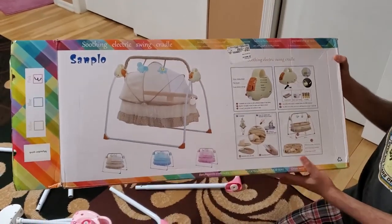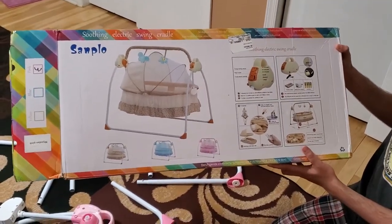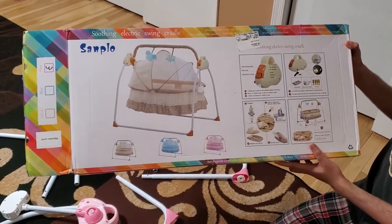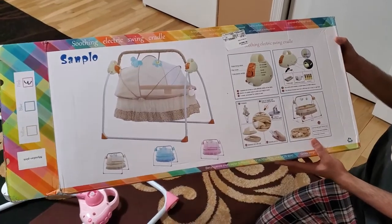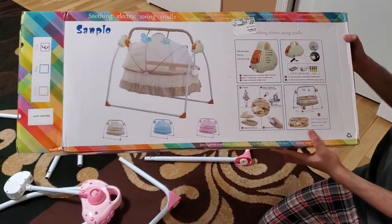This is the electric swing cradle. It comes with a mosquito net and it swings automatically. We already have a swing, but we need to manually swing it. It takes a lot of time and if the baby does not sleep, so we purchased this.